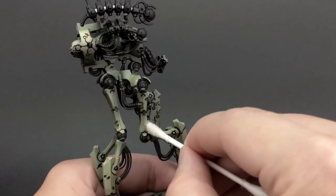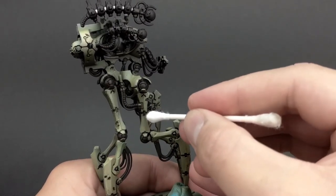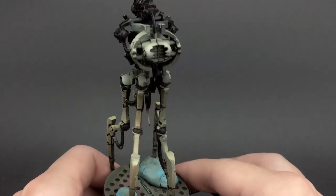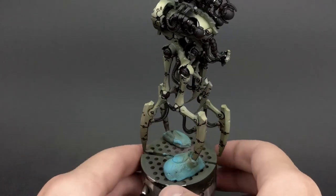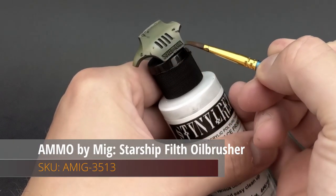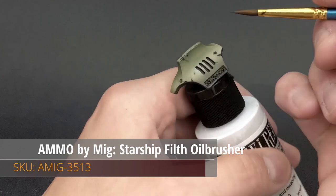The cleanup process can take a while, but it's well worth it in the end. It results in a nicely even model where you can clearly see contrast where it should be and not where it shouldn't. Now it's time to create some ambient occlusion with my oil brushes.